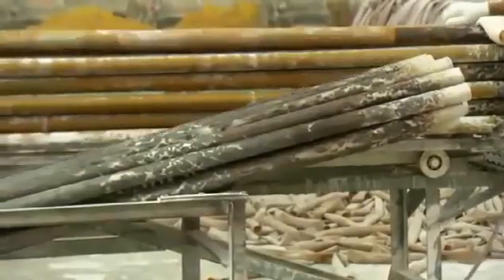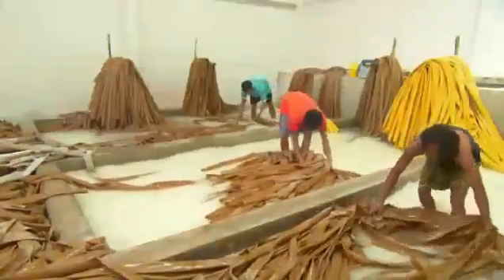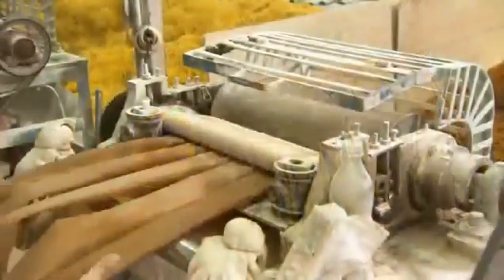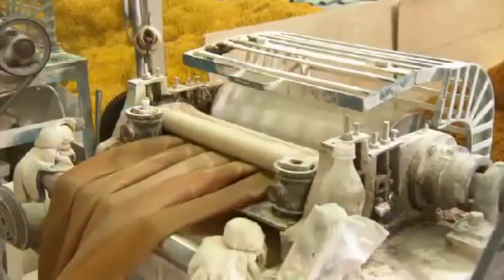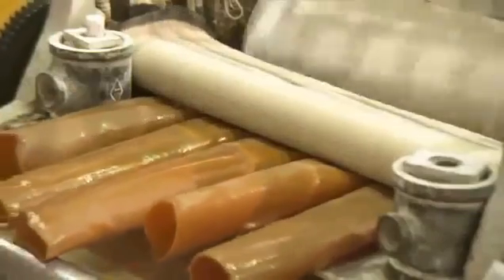They rinse the rubber tubes to remove talcum powder residue — there's so much that the water turns milky white. They hang the rubber tubes to drain away some of the water. By the time they're ready to cut, they're a bit too dry, so a worker splashes water onto them. With the tubes moistened, the next operation will run more smoothly.